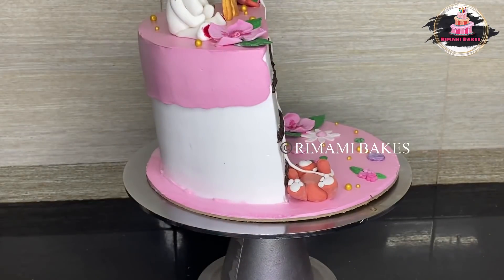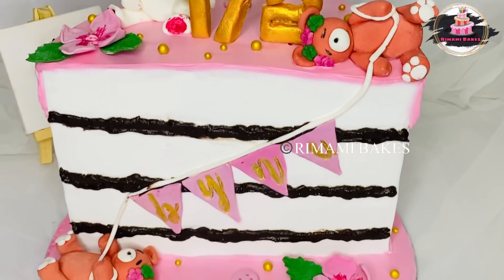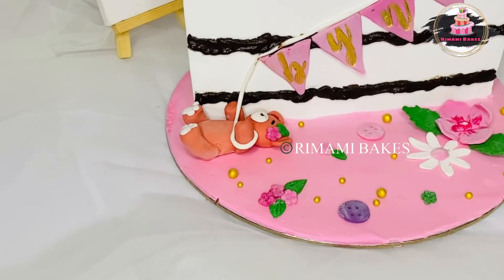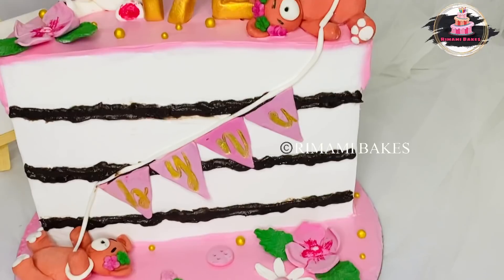We have to make the decorations and make the cake — we have to make the final look. You can tell me how to make it like this. If you like this video, you should share a like. Inshallah, we will see you in the next video.